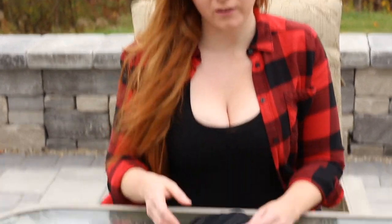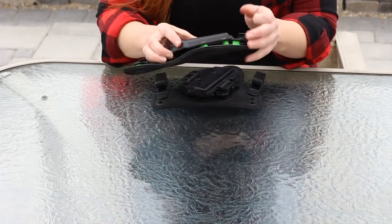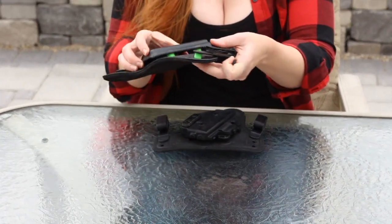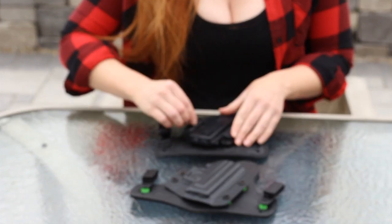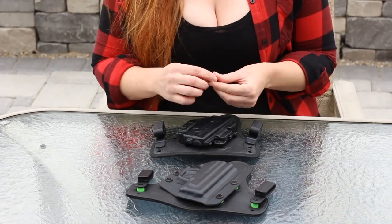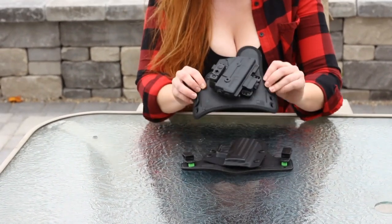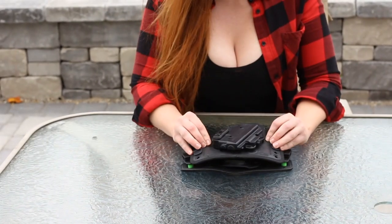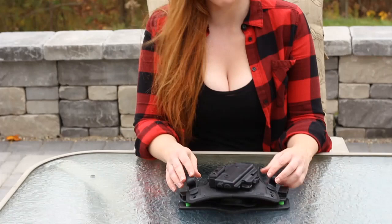Another feature they improved was the ability to add or take away retention. Before, you had to use spacers, so you were limited to the different spacer sizes. Now you just take this little piece here and turn it, so you could be out and about anywhere and quickly decide what retention level you prefer. Another improvement is the size — not only does it have more flexibility, but it's also smaller than the previous version.